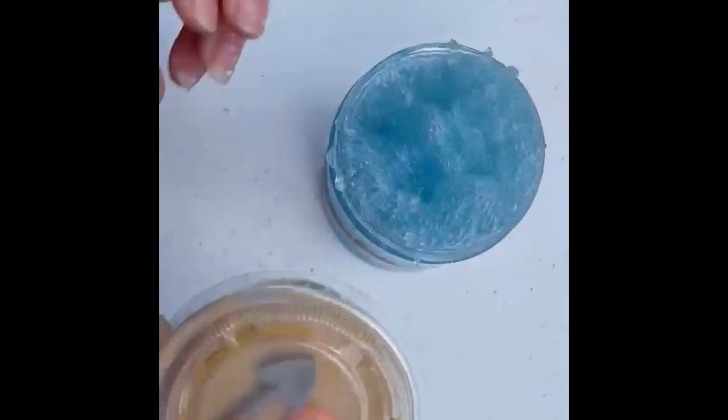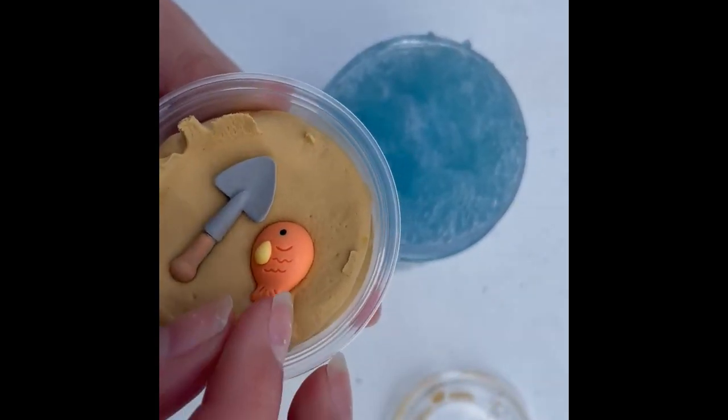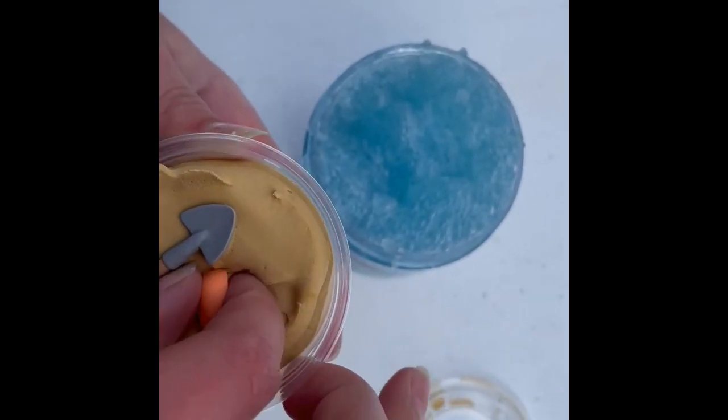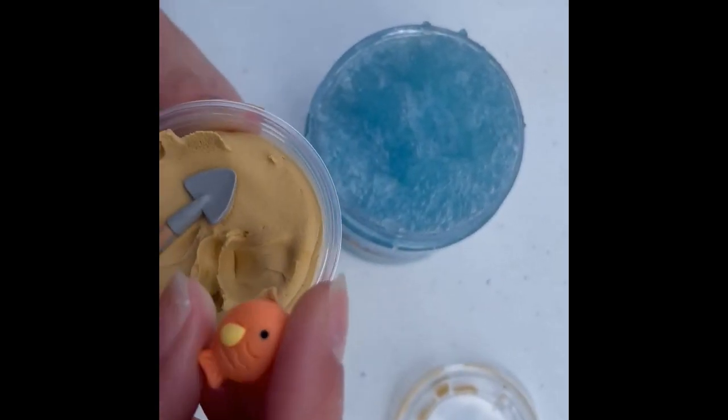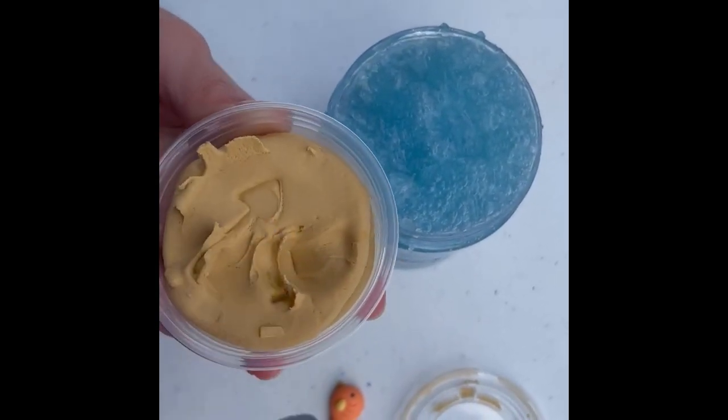Here it is right now, and to set it up, all you have to do is put the sand on top, and you get two adorable charms — a shovel and an adorable little fish. This is really fun to put together.